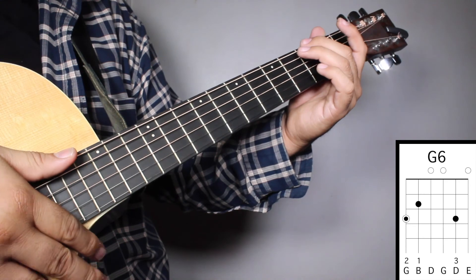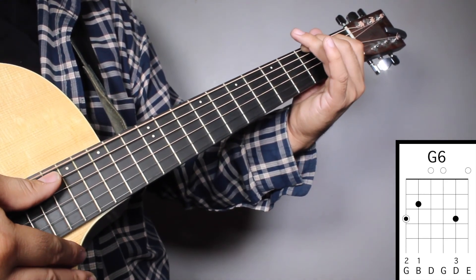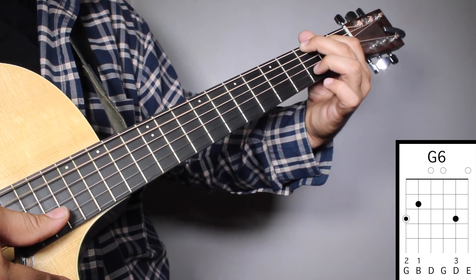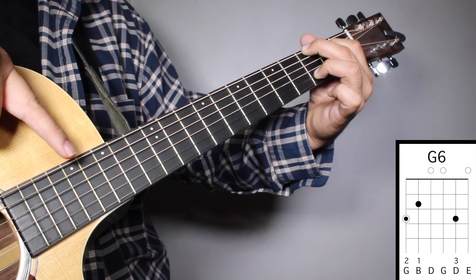Chord number three, G6. Finger number two on your 3rd fret, 6th string. Finger number one on your 2nd fret, 5th string. And finger number three on your 3rd fret, 2nd string. And we're going to strum from string number six.